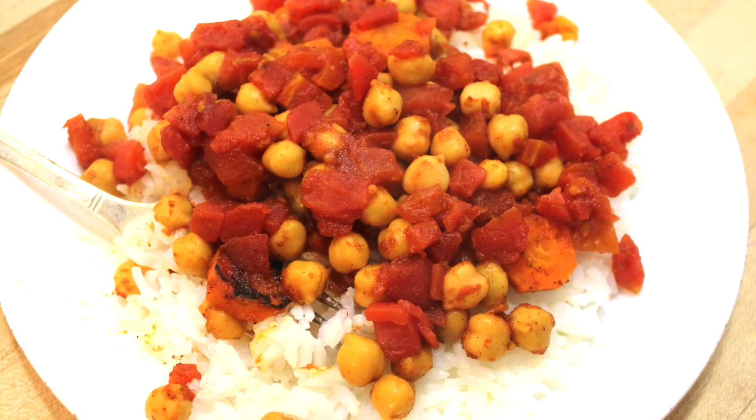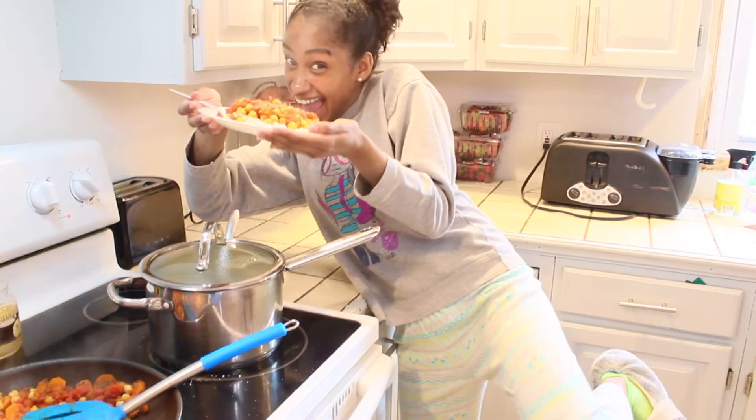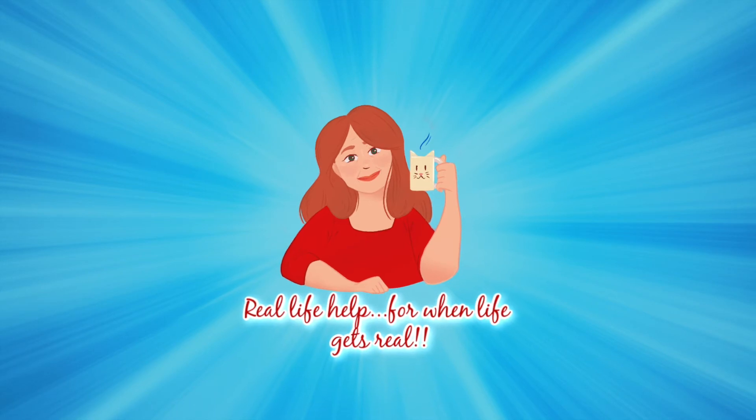There it is, all ready to eat, and we find that this recipe serves four people. It's easy. It's flavorful. It's vegan. It's comfort food. So I hope you enjoy it. And as always, I hope you know I love you, and God loves you too. I can't wait to see you next time.